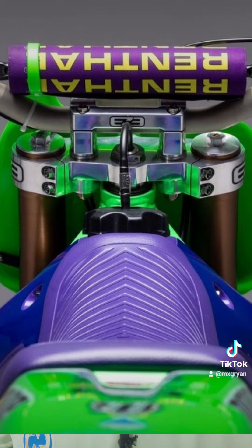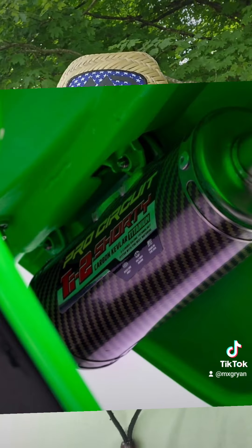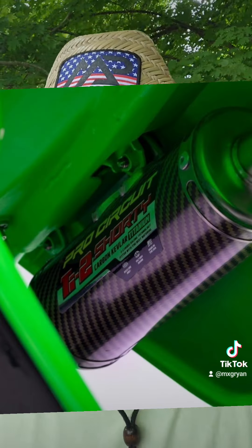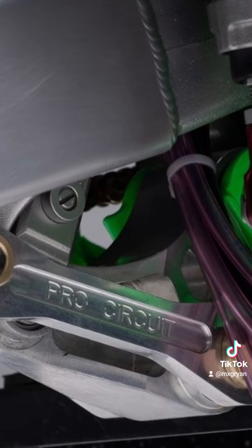The shock spring is powder-coated purple. It's got the Pro Circuit Works pipe with the carbon fiber silencer. This thing is pretty trick. But it doesn't just stop there — a ton of stuff is Cerakoted and anodized, and he's also got oversized front and rear brake kits on it.